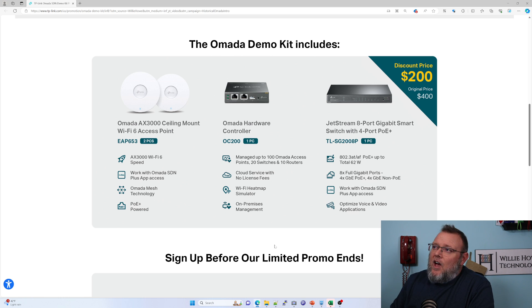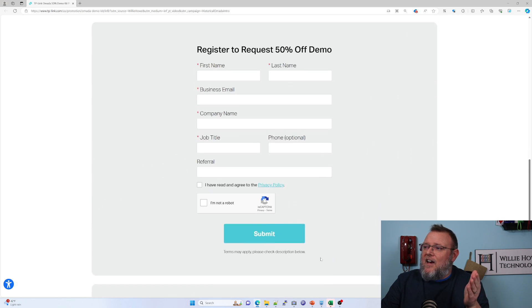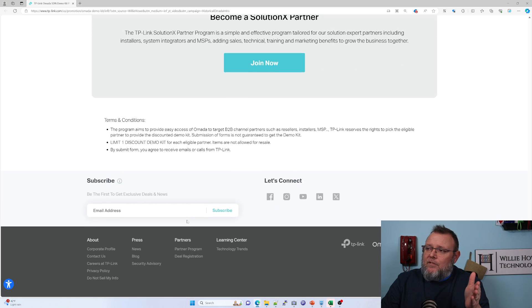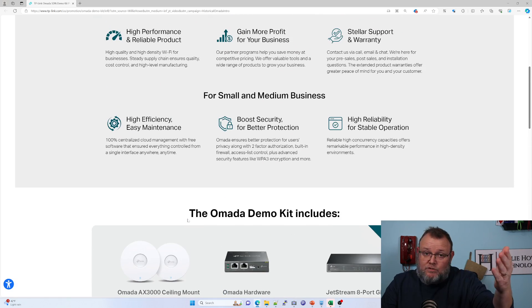Once you're in the Omada ecosystem, just know Omada Pro is coming. You get in on the discounted price and then you can build. TP-Link also has training and certification that you can get, and they have a partner program that you can sign up for.